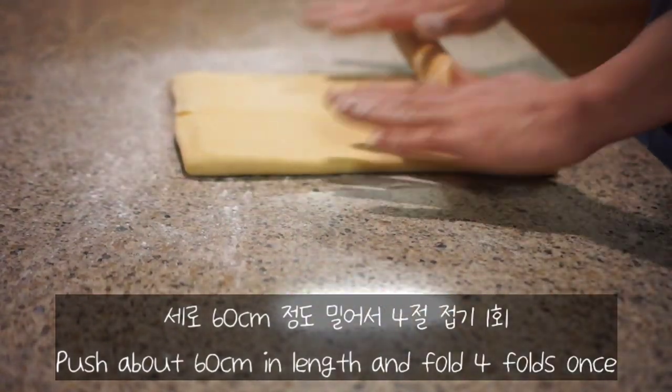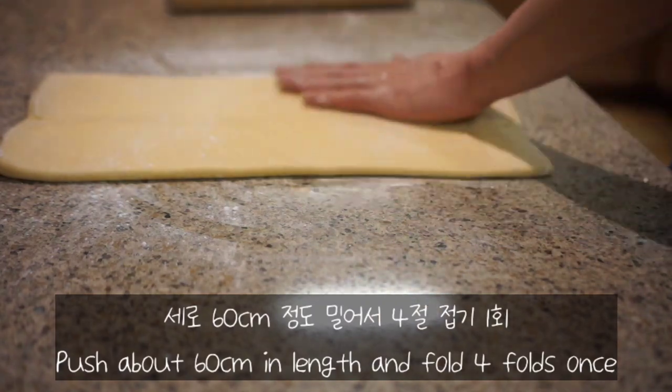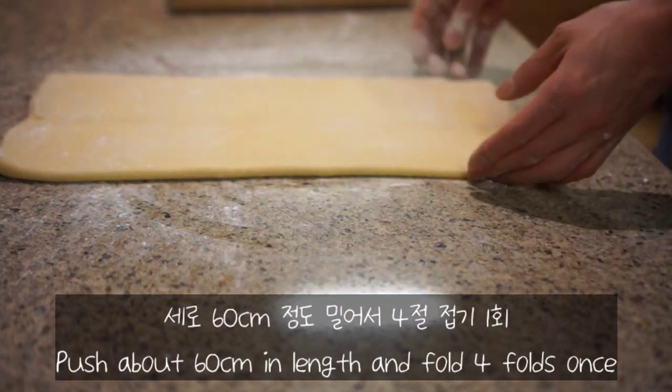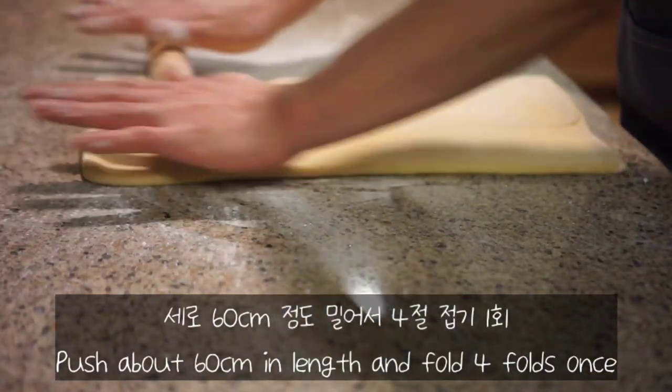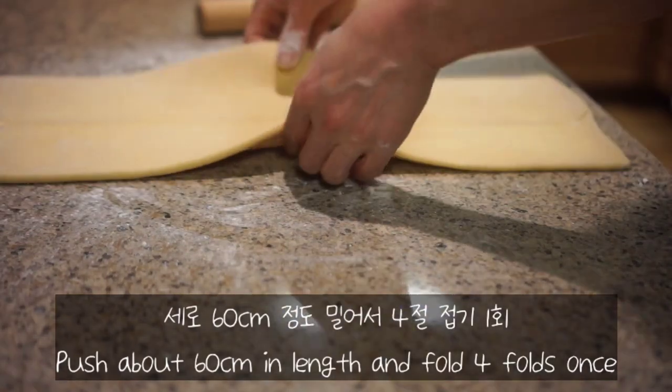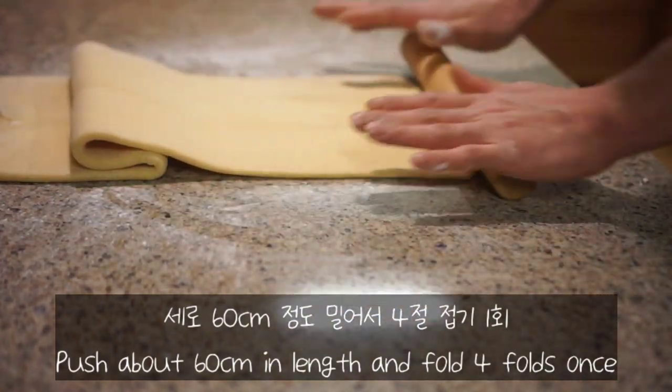Add 1 cup of soy sauce. Let's get started with the hot sauce — pour the sauce and add the sauce. Is it good?